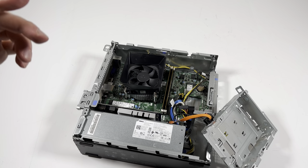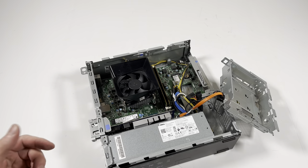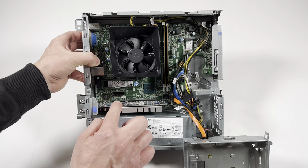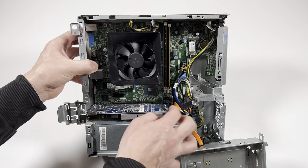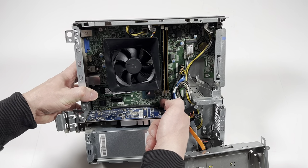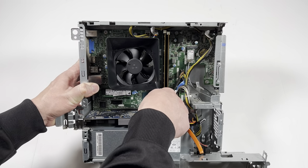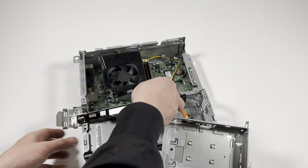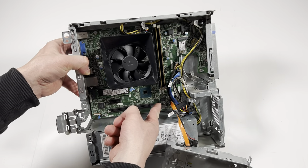Now I'll upgrade the SSD — first I'll remove the video card so you guys can see better. The video card in here is installed on the bottom. The top slot is a PCIe x1 and the bottom one is a PCIe x16 slot. It's got a clip — you can lift it up with your finger and move the video card. There's a clip here you lift up, then pull it out.